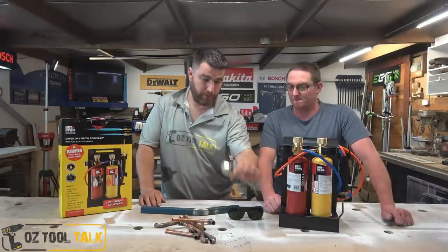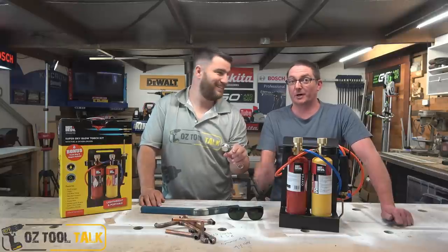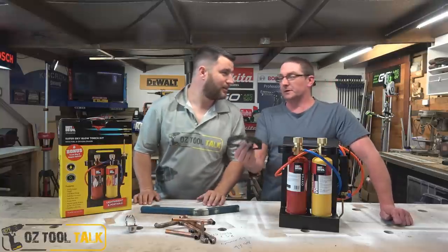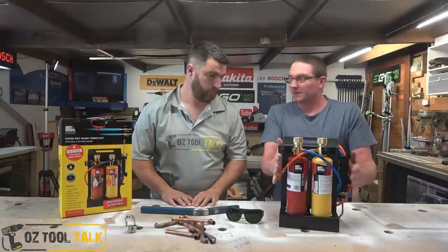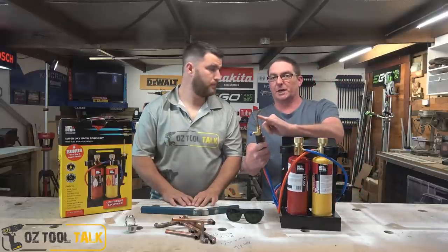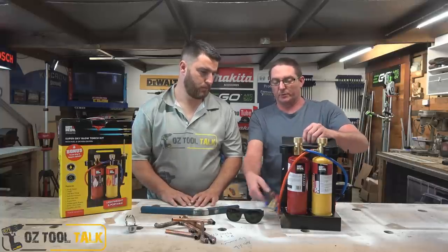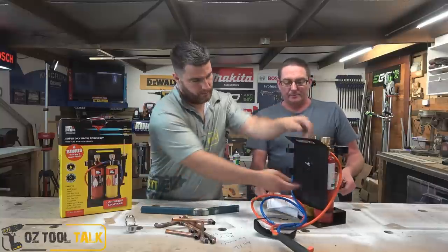The kit comes with a little flint striker — though I'd rather just use a lighter from my pocket, so if you're a smoker keep that and ditch the flint. It also comes with safety glasses, which I recommend you use. Importantly, there's a flashback arrester built into the torch head, which is really important. You've got your two regulators and your gauges.